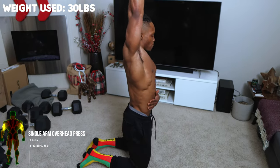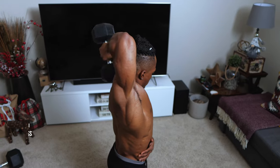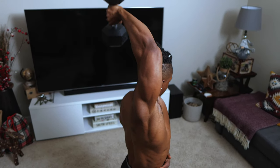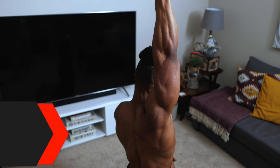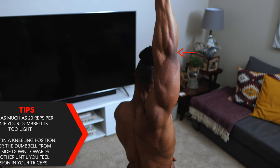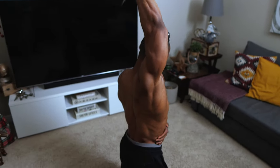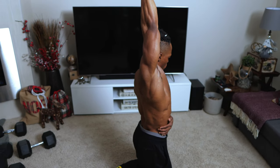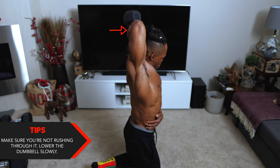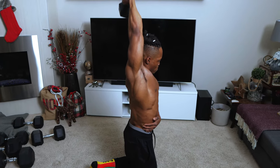Next up, single arm overhead press — four sets, eight to twelve reps per arm. I use 30 pounds here. If your dumbbell is too light, go up to 20 to 30 reps. Starting in a kneeling position, lower the dumbbell from one side down toward the other until you feel tension in your triceps — basically from one shoulder to the next. Key tip: don't rush through it. Lower the dumbbell slowly; not rushing is very important — don't blaze through it.